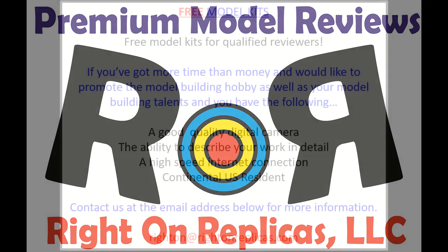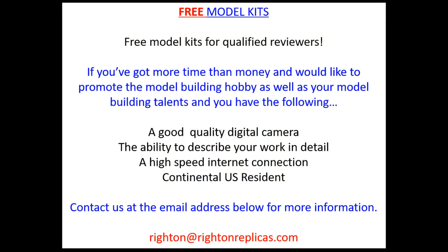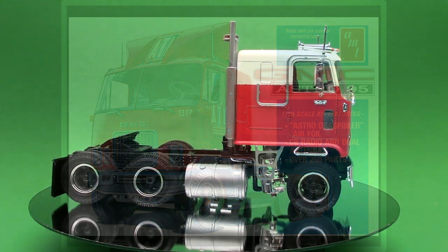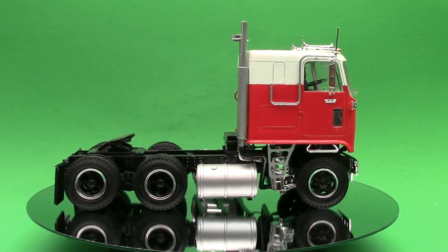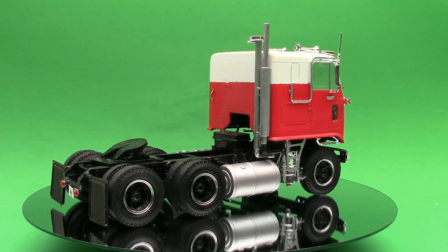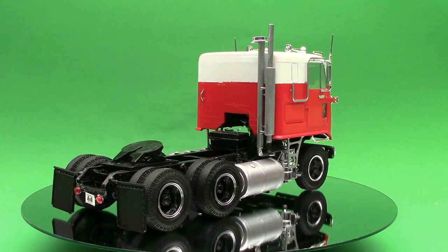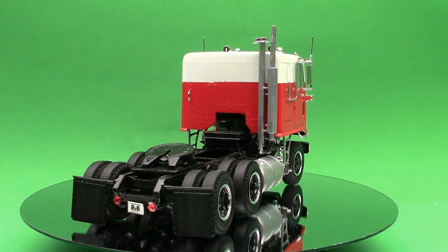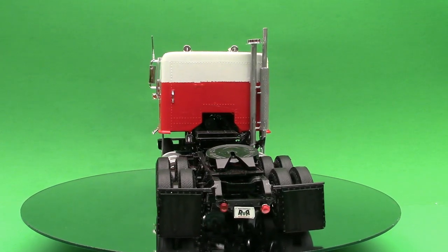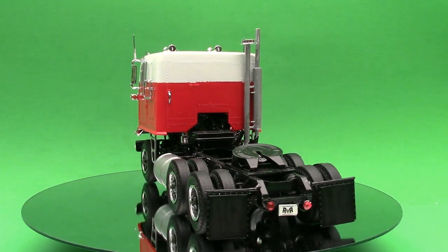This review covers the GMC Astro 95 tractor. It's AMT kit number 1140 in 1/25th scale. It has about 250 pieces with an intermediate skill level, and the pieces are molded in white, chrome, clear, clear red, with black vinyl tires and water slide decals. The instructions are pretty nicely laid out, and when you're done with the kit, the dimensions will be about 9¼ length by 4¼ width and 5½ inches high.